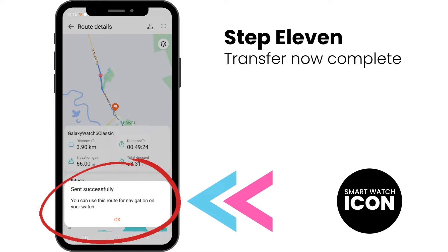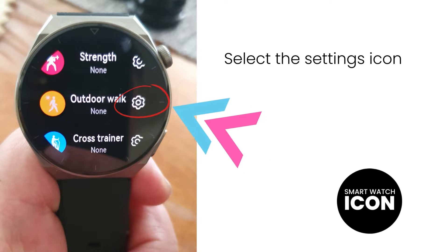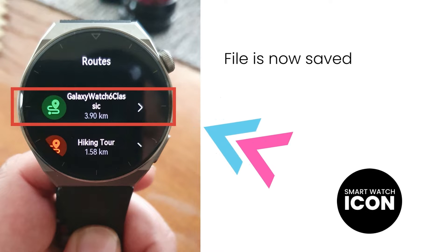With that now done, let me show you how to access your imported GPX file. To see the recently imported file, first go to the Workout Modes. Since I imported a GPX file where the workout mode was walking, I am going to use Outdoor Walk. Select the Settings icon for more options. Now scroll down and select Routes. And there it is — the file recently imported. Tap on this route to view.